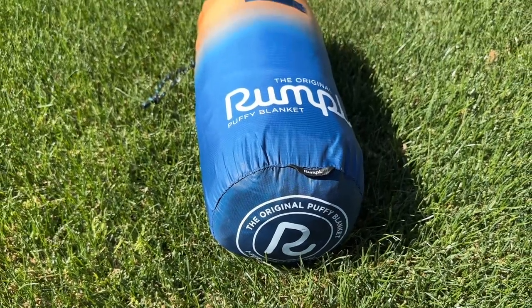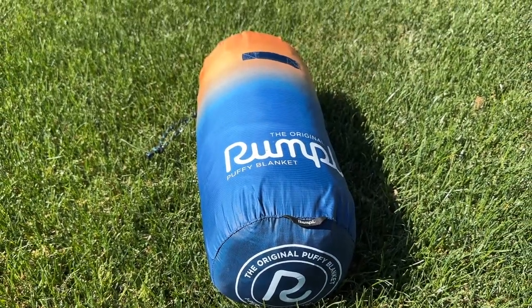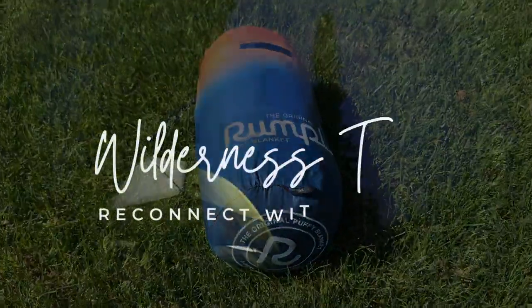Whether you're camping, hiking, or just spending a day at the beach, the Rumpel original blanket is the perfect companion. We highly recommend it. We'll see you next time.